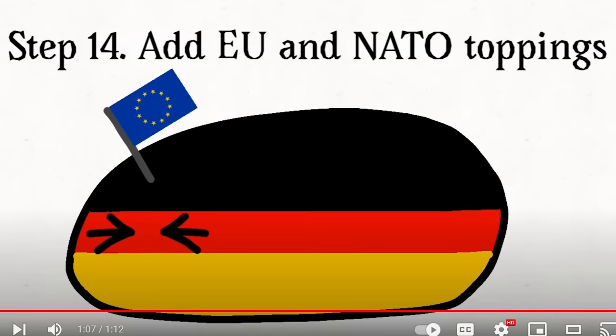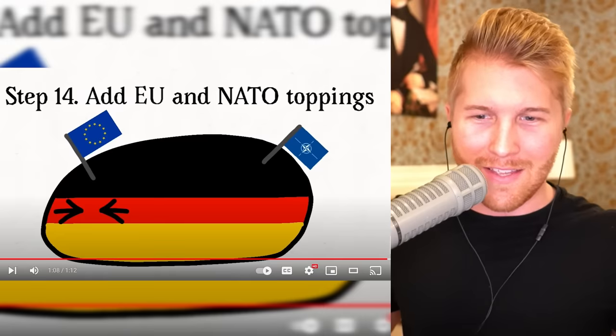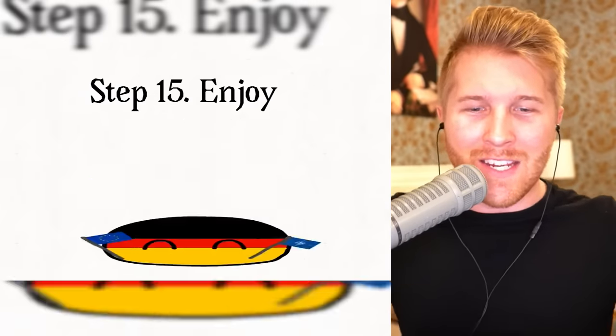I don't know what kind of Germany we would get if we mixed it for a hundred fifty years — a very broken Germany. Add the EU and NATO toppings. Step fifteen: enjoy. I don't really know what we created, but it is certainly a German country ball.